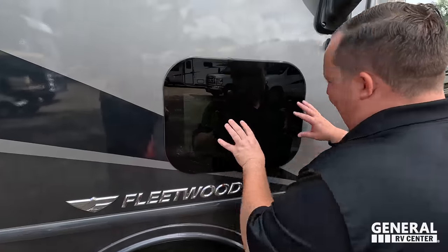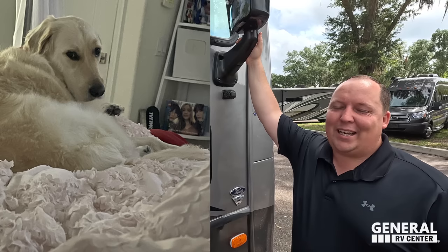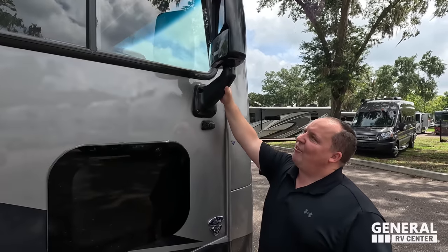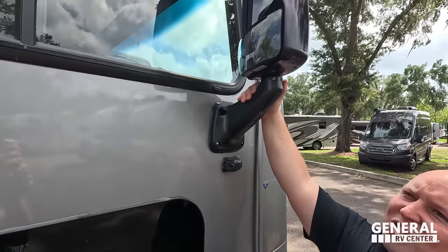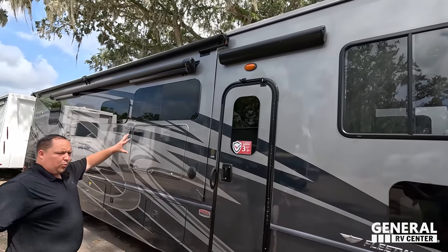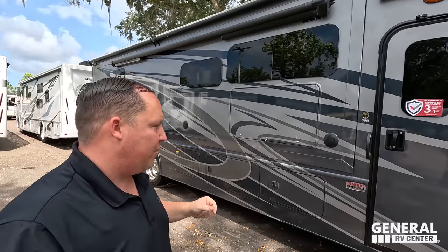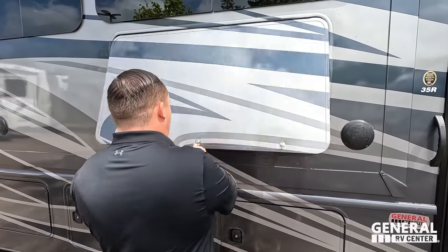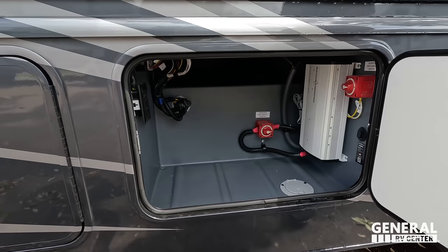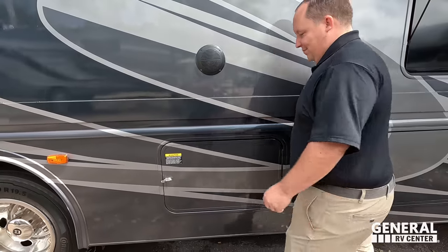Right here we have a frameless window — it's a doggy window. Up front we have cameras and mirrors on both sides, and right there is an armless door awning. Coming down the side you can see frameless windows throughout. There's another armless awning with a wind sensor — if the wind blows too hard, the awning will automatically retract. There are outdoor speakers, a Sansui TV in a good size, and sideways-swinging fiberglass storage doors. Very nice storage compartment.